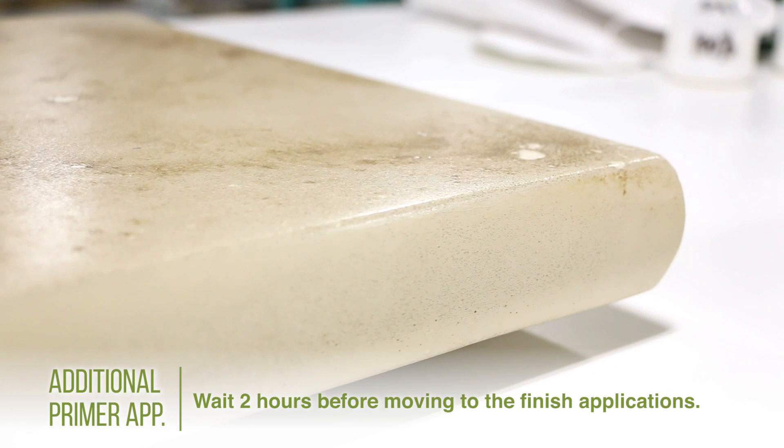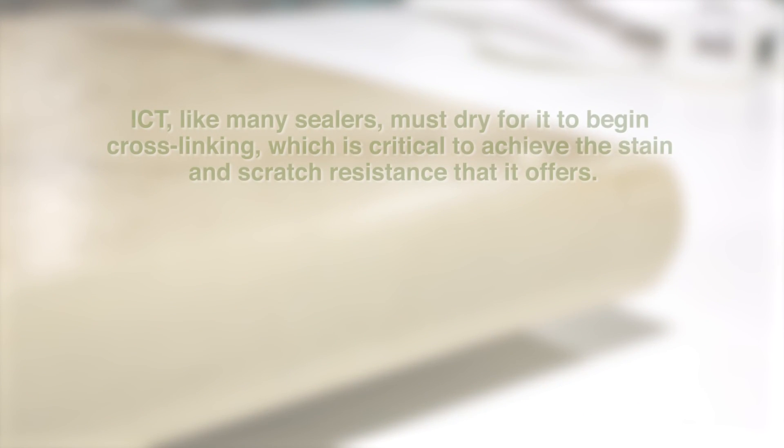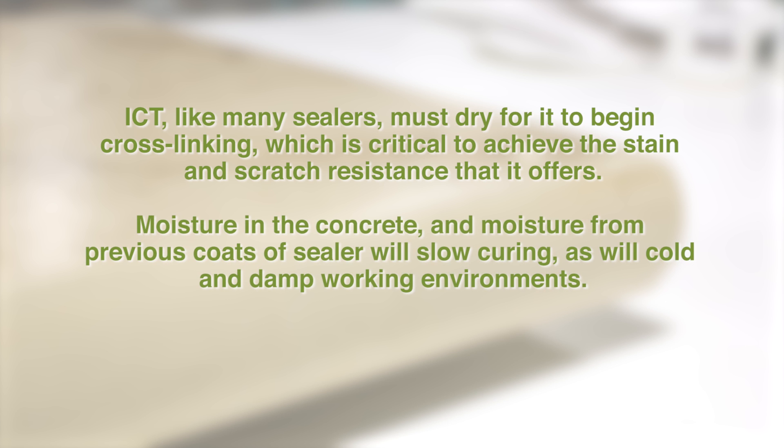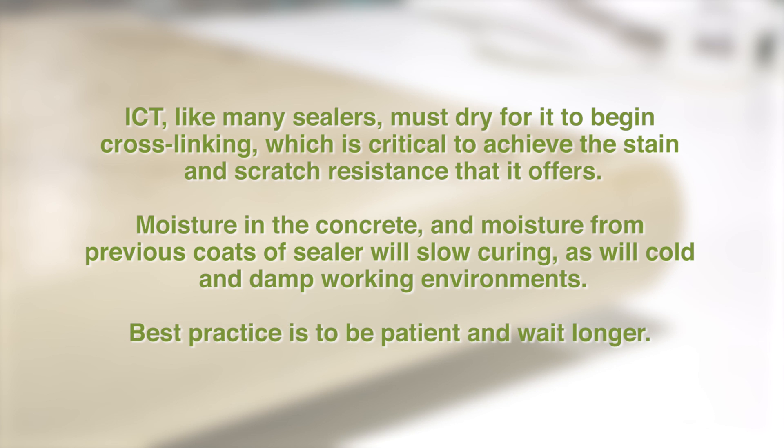When priming, you're adding water into the concrete. ICT, like many sealers, must dry for it to begin cross-linking, which is critical to achieve the stain and scratch resistance that it offers. Moisture in the concrete and moisture from previous coats of sealers will slow curing, as will cold and damp working environments. Best practice is to be patient and wait longer.